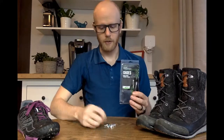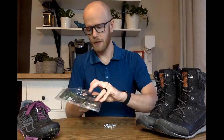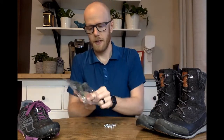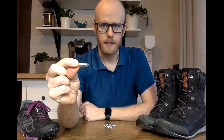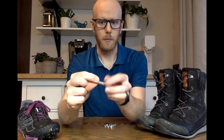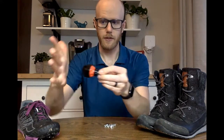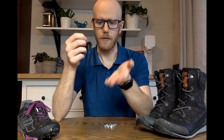Inside the package you get the little studs — just these tiny metal pieces. You also get a screwdriver handle and the most important piece, the installation tool. It works on a standard screwdriver, but I'm going to use this nice short screwdriver because I can use my hand to push hard when screwing into the shoe, rather than using the standard one it comes with.